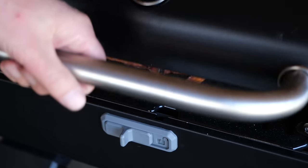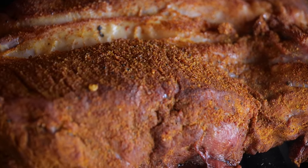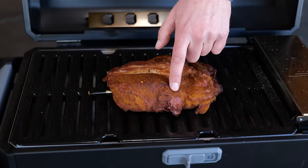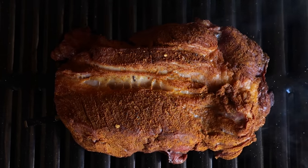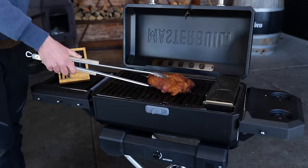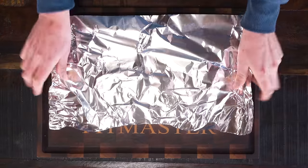My chuck steak has been smoking for an hour. I checked and I love the color — color is very important because it means we've picked up smoke flavor. That red color popping through the dry rub tells me I've got the smoke flavor, so now it's time to stop worrying about smoke and focus on getting it cooked. I'm going to take it off the barbecue, place it in a tray, add a little barbecue sauce, cover it with aluminum foil, and put it back on. While the barbecue is open, I'll check the charcoal level — we've burned down about one-third, so I'll add a little more.